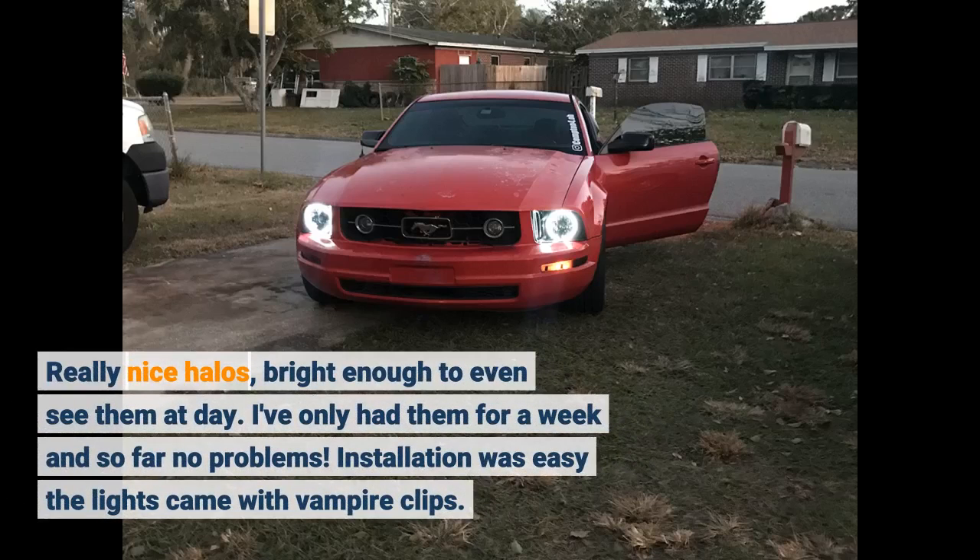Really nice halos — bright enough to even see them during the day. I've only had them for a week and so far no problems. Installation was easy. The lights came with vampire clips.